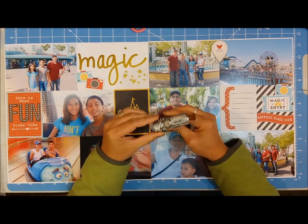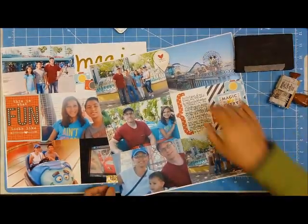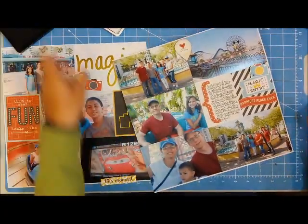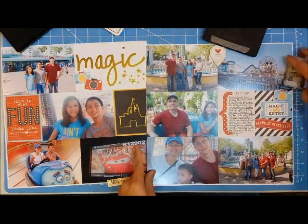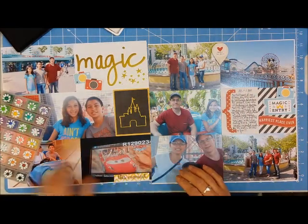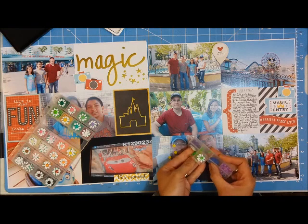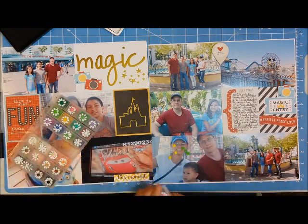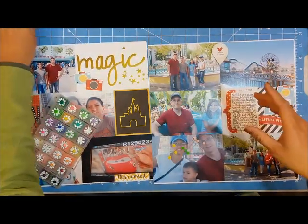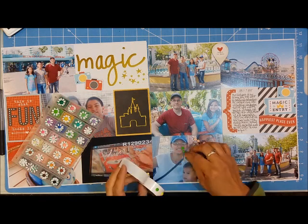I'm going to stamp my date on top of that journaling block — I've handwritten the journaling and will stamp the date on top, making sure I have a foam plate on the bottom. Then I pulled out my homemade enamel dots to add a little more dimension. The page came together pretty fast because I have a ton of horizontal photos and those pre-designed pocket cards made it really quick and easy.